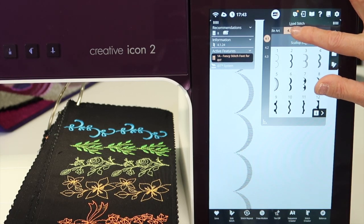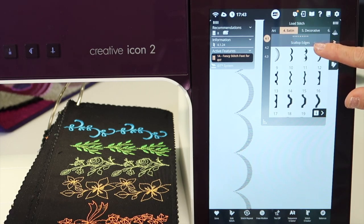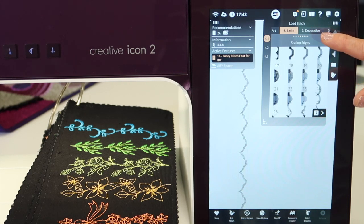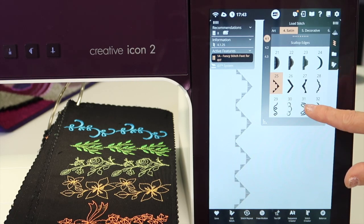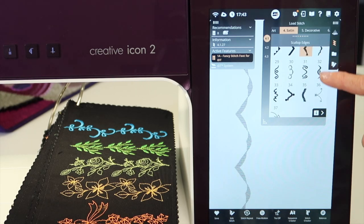For example, I'm in the satin stitch menu up here at the top, and I've found that some of these stitches, when selected, are bigger, some are smaller, and then you scroll down and they get bigger and bigger. By the way, I love these with a twin needle — that's one of my favorite things to do with maxi stitches, but you've got to stitch them out and really see how pretty they are.